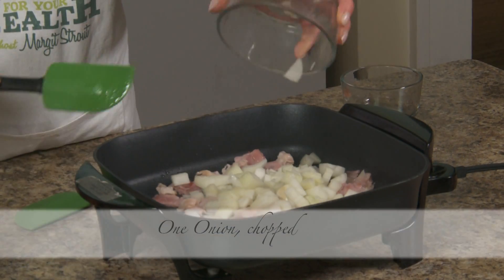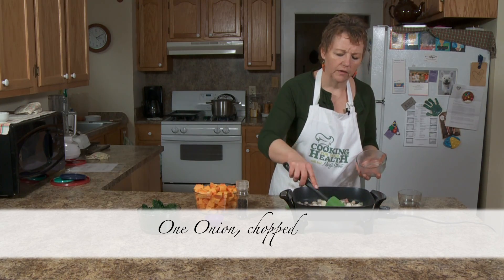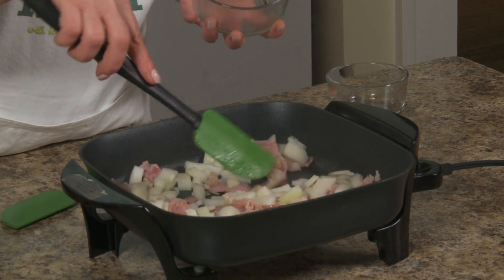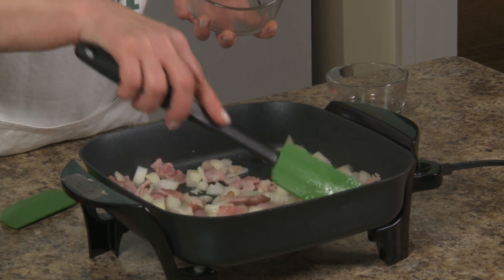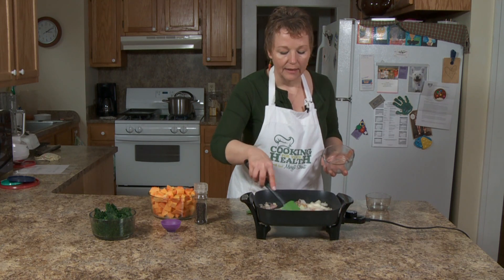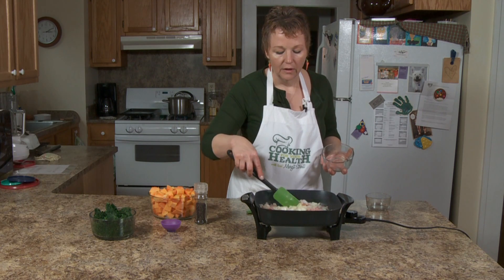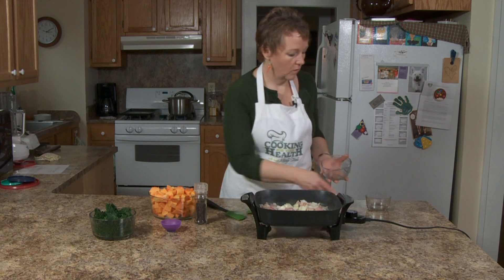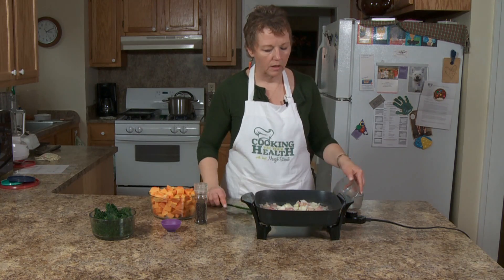I've got this at a good fry temperature. I'm putting in one onion that I cut up — I didn't cut it into very small pieces. For land's sake, that smells good. I don't think there's a thing that smells quite as good as onions and bacon together.